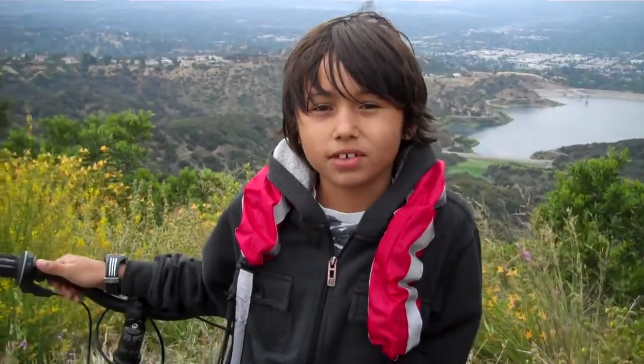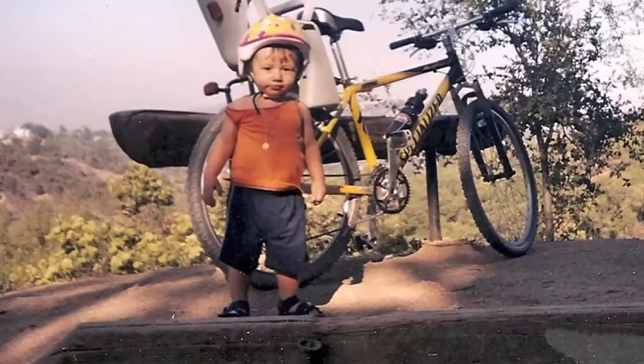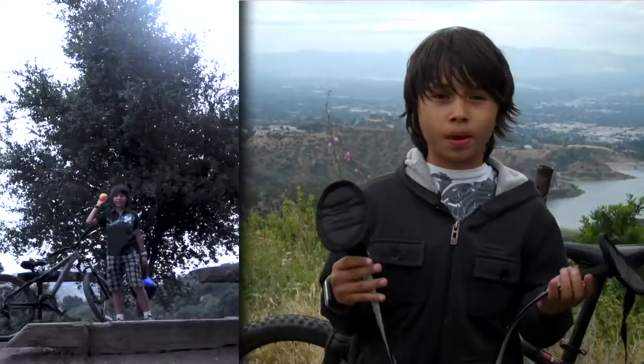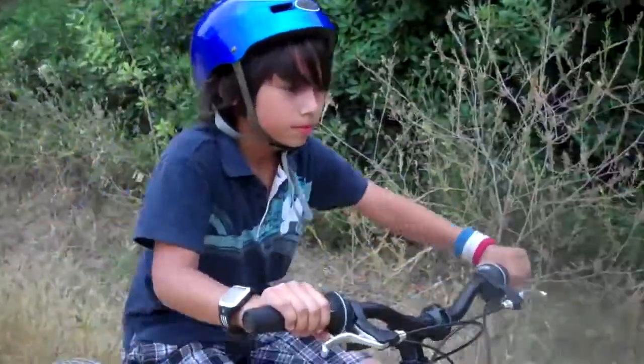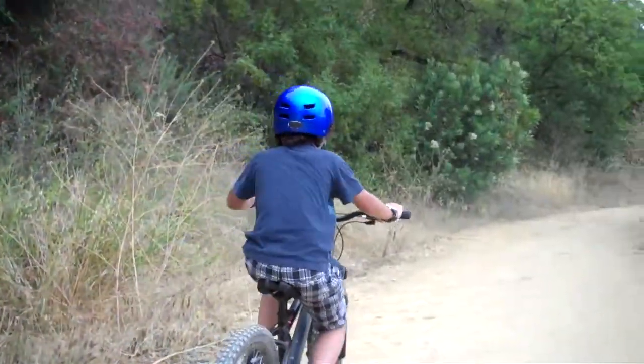I can ride my bike by myself now because of the TowBike Pro. My name is Adrian Moreira and I've been training with my dad for six years with many generations of the TowBike Pro, and this is the newest generation. I know how to ride my bike on the mountain by myself with no one helping me.